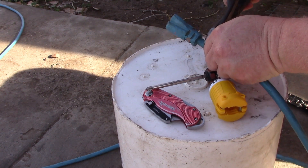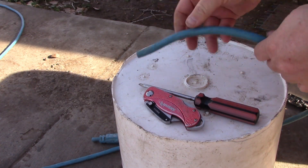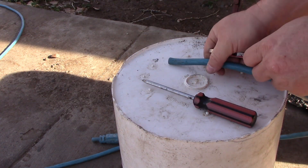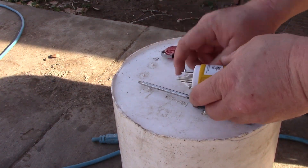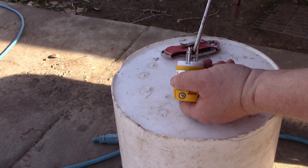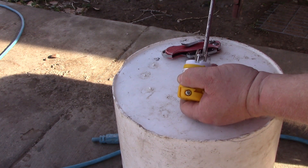Just use these nippers here. Throw the other one in the scrap bin. I'll set that aside. We're going to go ahead and take our replacement outlet end apart so we can get an idea of what we're looking at.